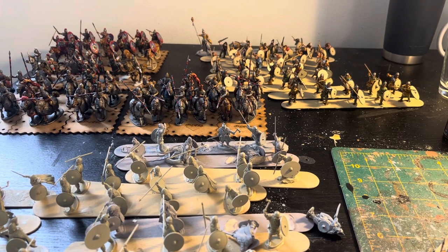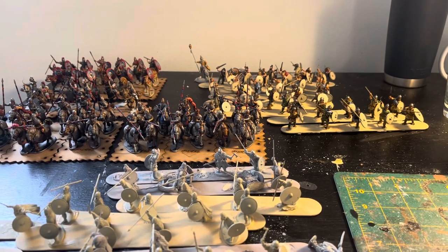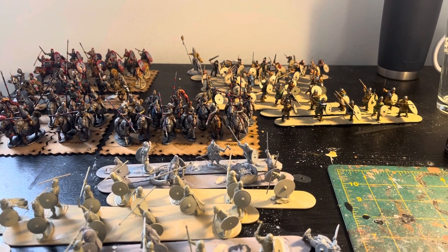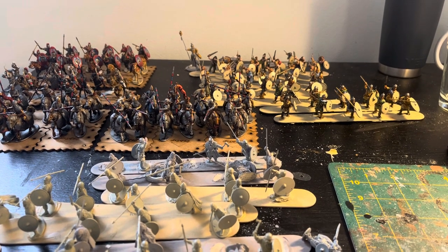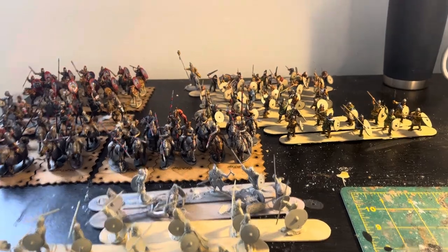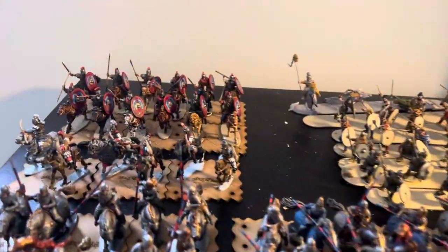Alright y'all, so we got a quick bench update to keep this channel alive. So next week, or at least next weekend, I will record the full Roman army stuff that I have completed thus far — like the whole shebang, base stuff and everything. But I've had most of these guys done for a while, I just haven't really shown them on camera.